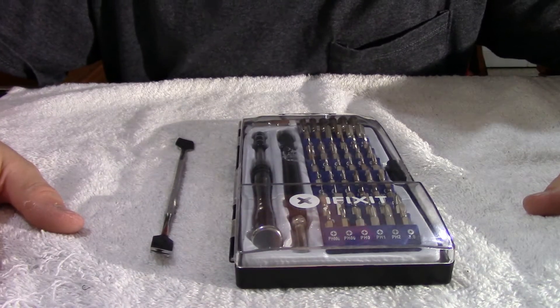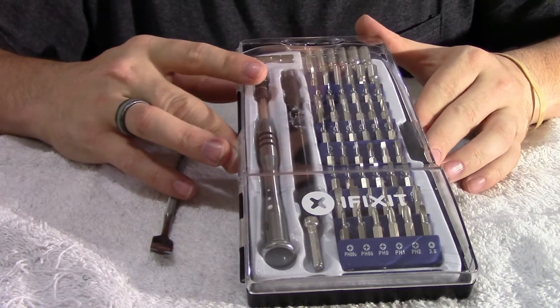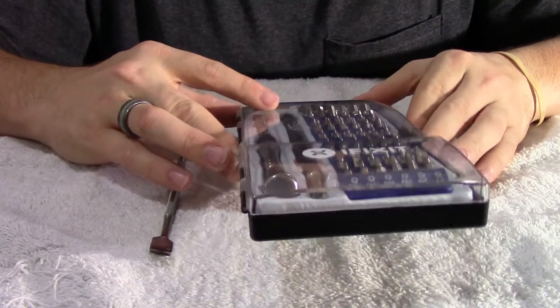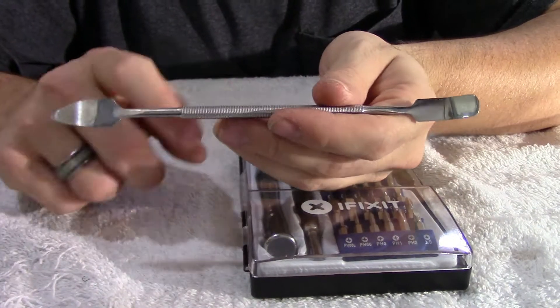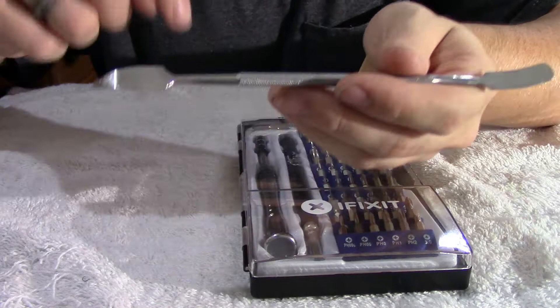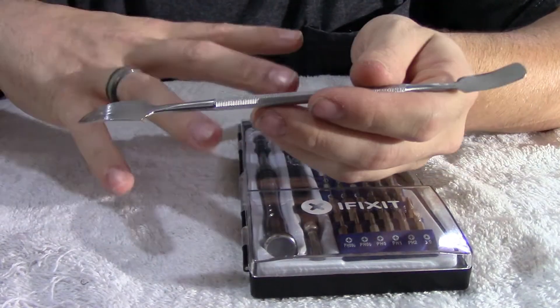All right, so the tools you're going to need for this operation: you're going to need a screwdriver. I have my 54-bit set from iFixit. It came in my Pro Tool Set. And a metal spudger that also came in the Pro Tool Set. If you want to pick up one of these, I'll put a link down in the description below where you can purchase this set.